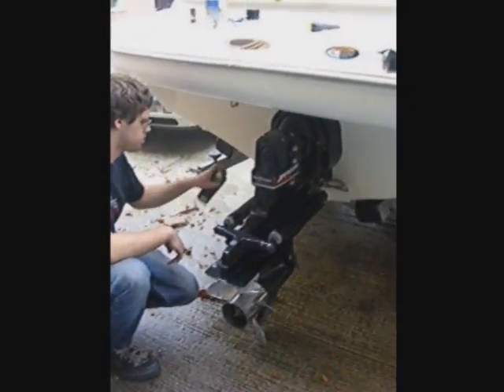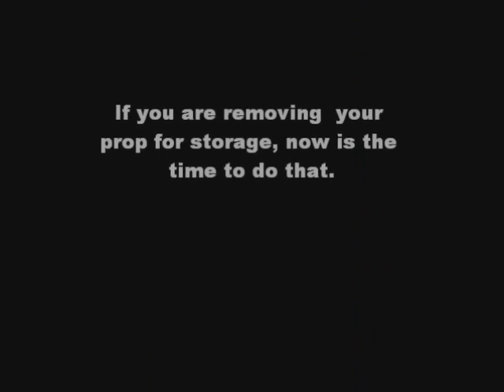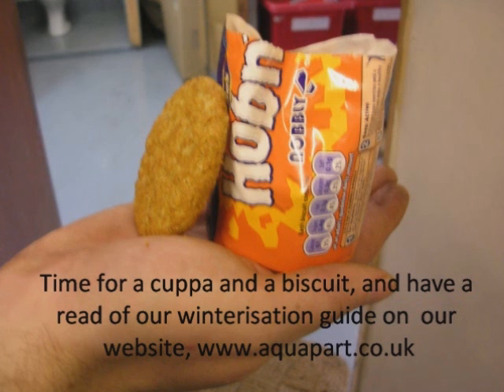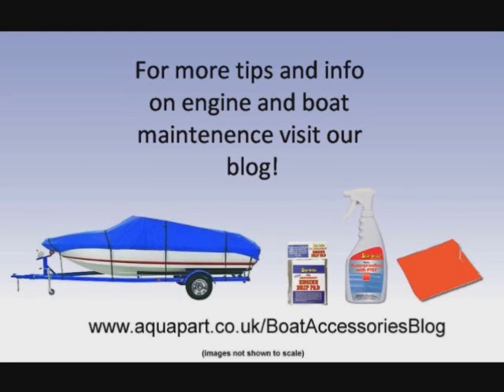If you are removing your prop for storage, now is the time to do this. Finally, it's time for a cup of tea and a biscuit, and have a read of our winterisation guide on our website at www.aquaparts.co.uk in the blog section. Thank you for watching.